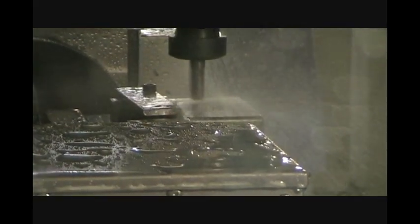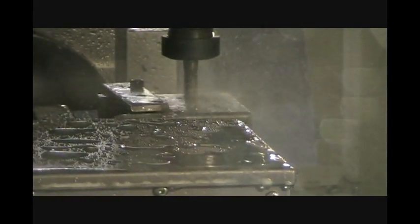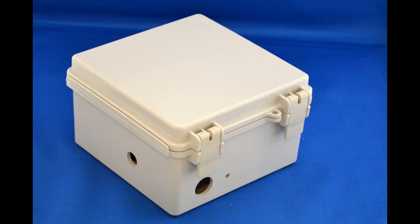With water cooling during the rapid drilling, the box will be free of any metal shavings that can damage sensitive electronic equipment. Upon completion, the box is carefully inspected to ensure the finest quality.